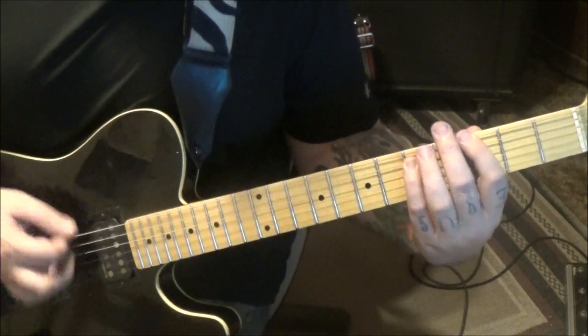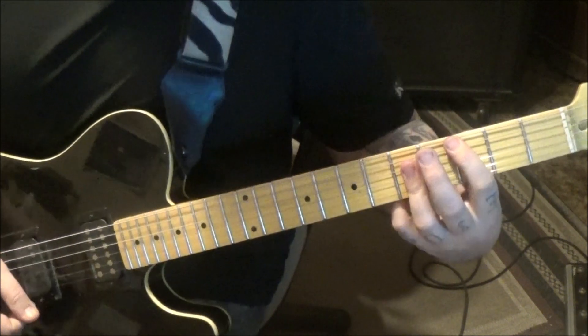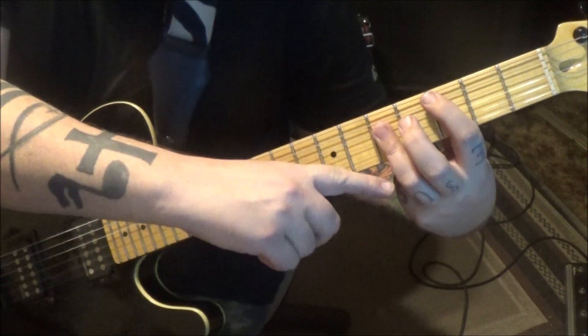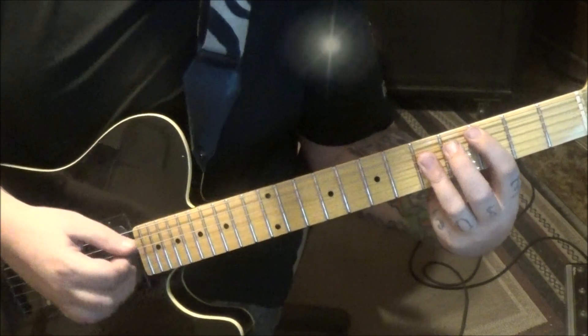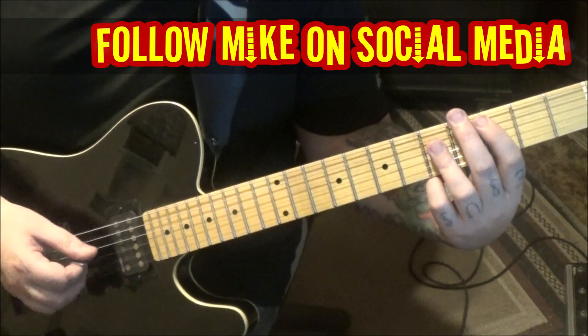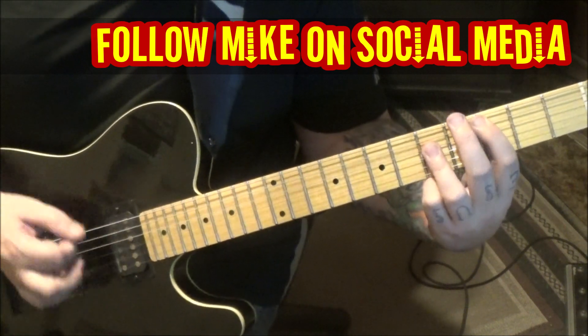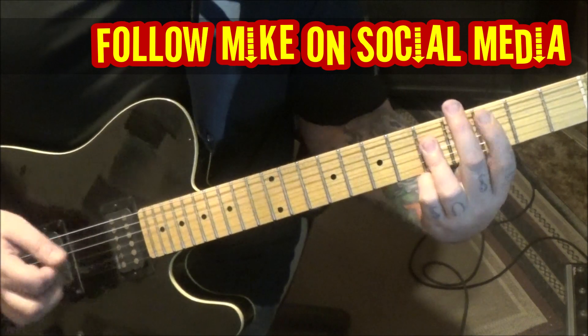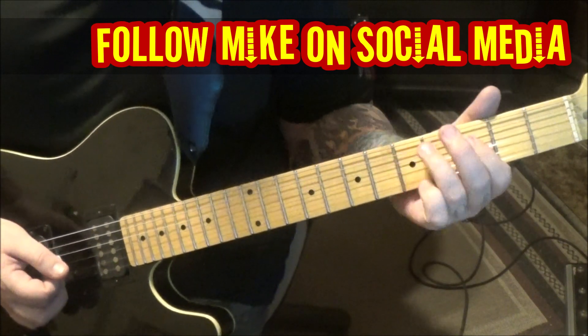Then back to the first one. Then a full C major: three on the a, fifth fret d, g, and b. Strum everything except the a string - even if you hit the a, it's fine. I do it with an up-strum, then palm mute the three and eight twice. Five on d and g, three on d and g.